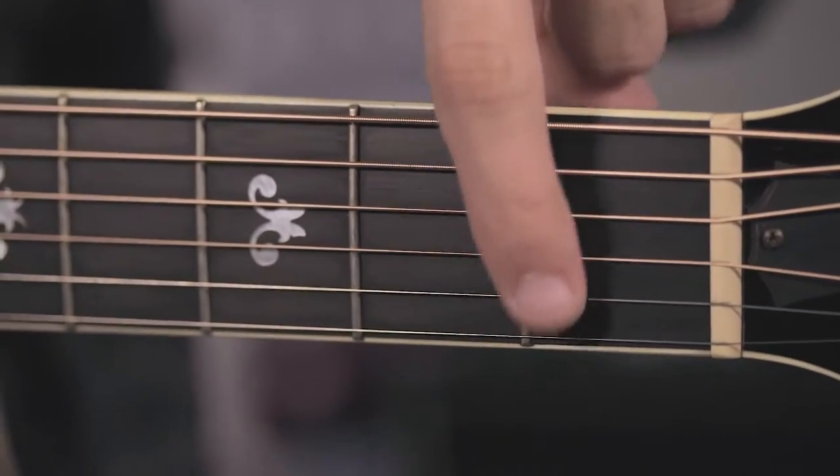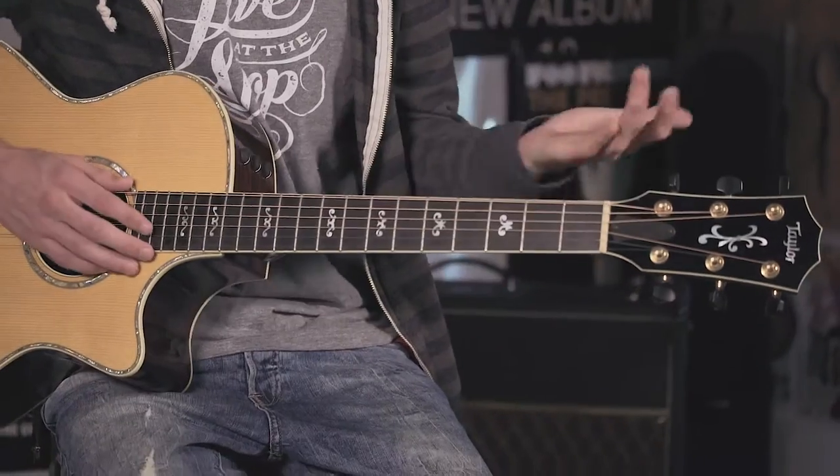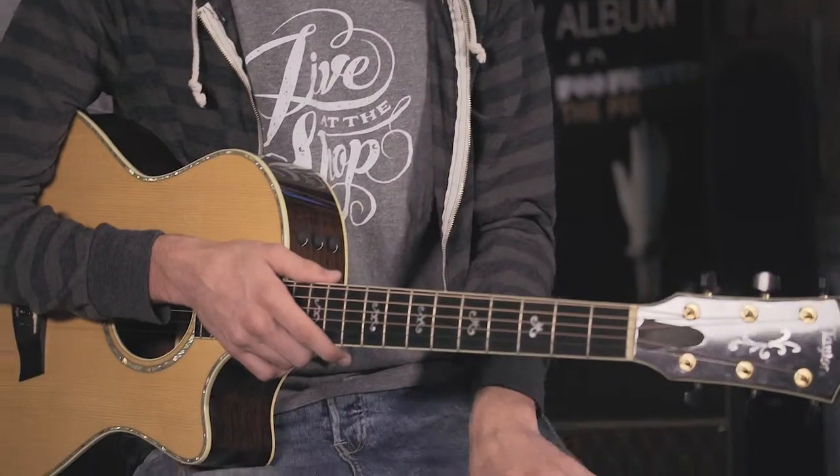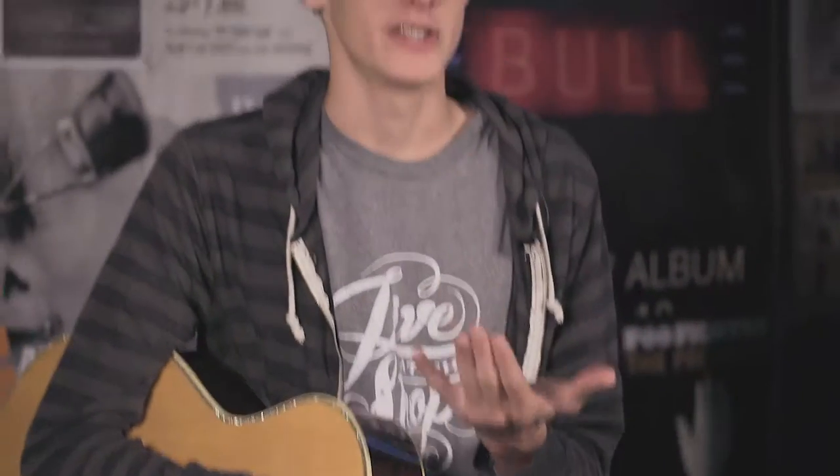The next part on the acoustic guitar neck is the frets — that's the silver going all the way down on the guitar. A lot of times they're made out of steel, sometimes out of a steel composite. Next is the fretboard; this one's actually made of a really nice piece of ebony. A lot of times it's rosewood or ebony, and usually on higher end guitars people prefer ebony since it's a little smoother on your fingers.